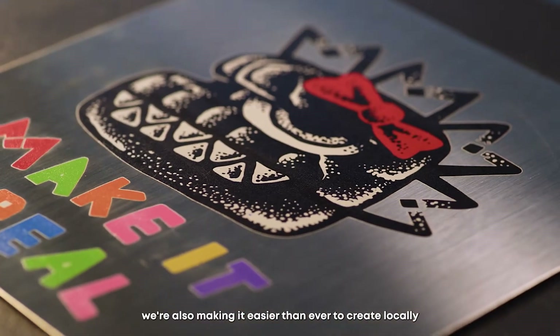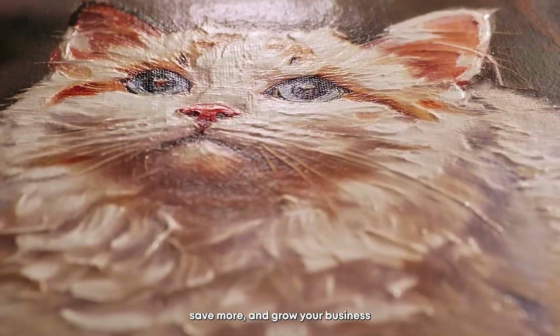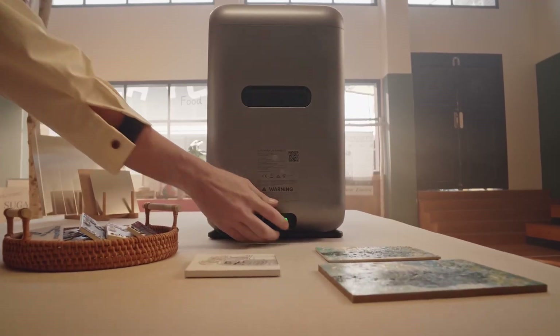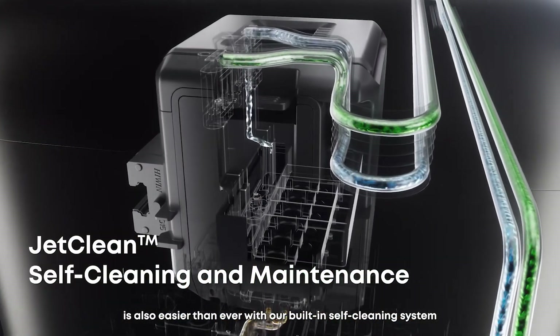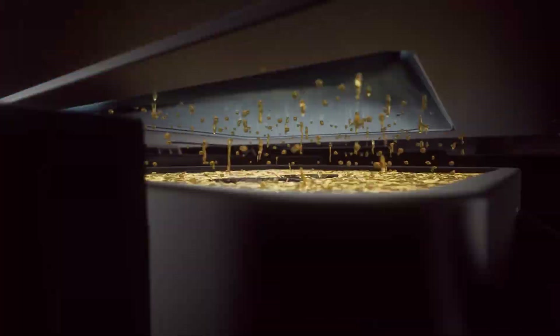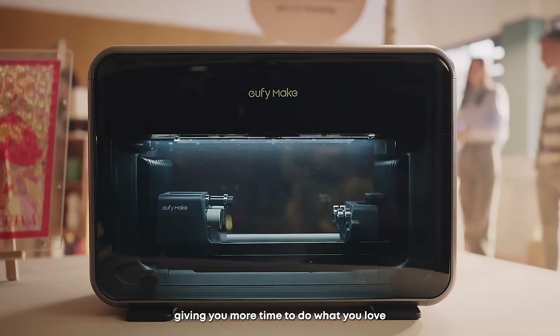With rising production costs, we're also making it easier than ever to create locally, save more, and grow your business. Keeping your creative streak flowing is also easier than ever with our built-in self-cleaning system, giving you more time to do what you love.